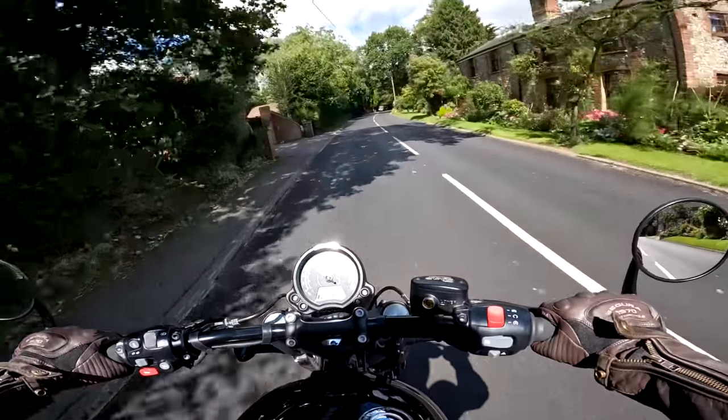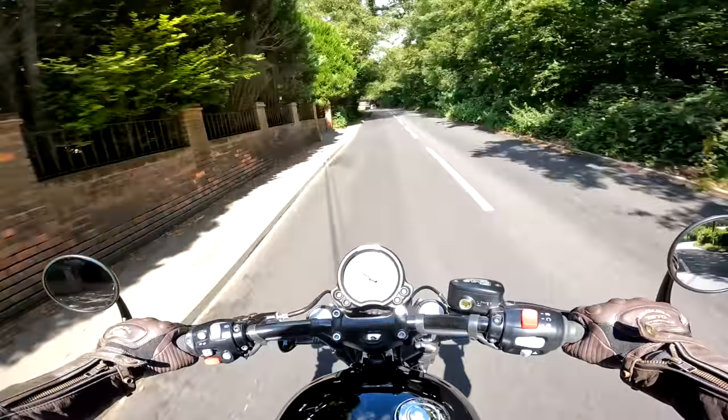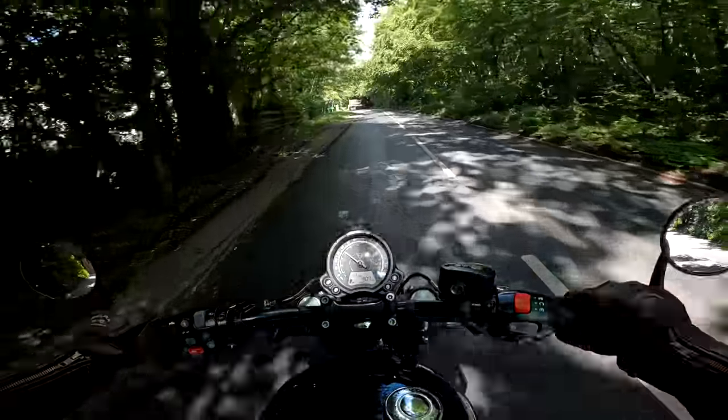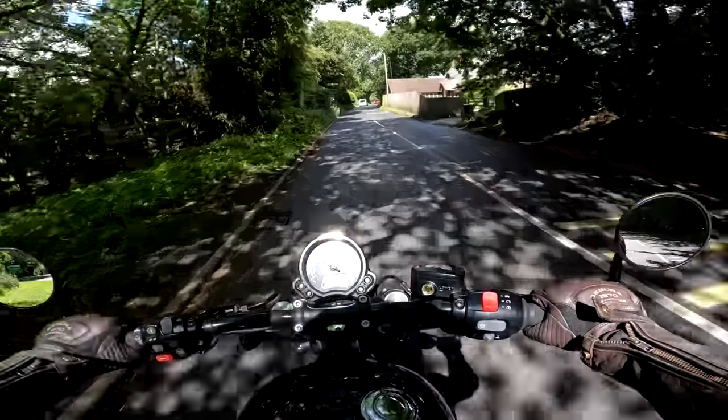Anyway, I digress because we're here for another bike review. Today I'm once again on the Triumph Bobber. This time I'm on the special edition, the chrome version — a beautiful looking bike — and if you stick around and stay tuned I'll tell you what I think of it.